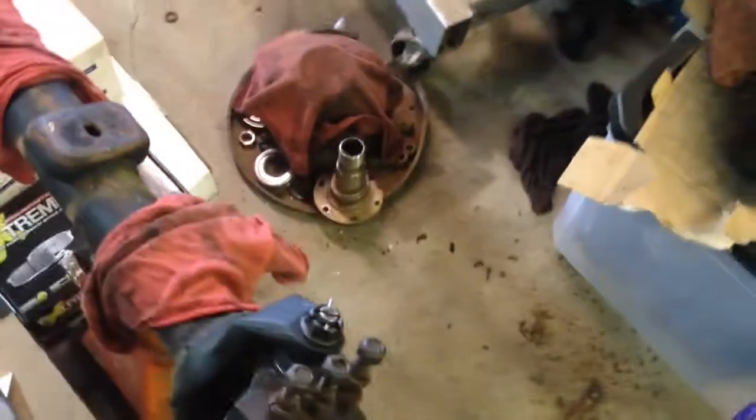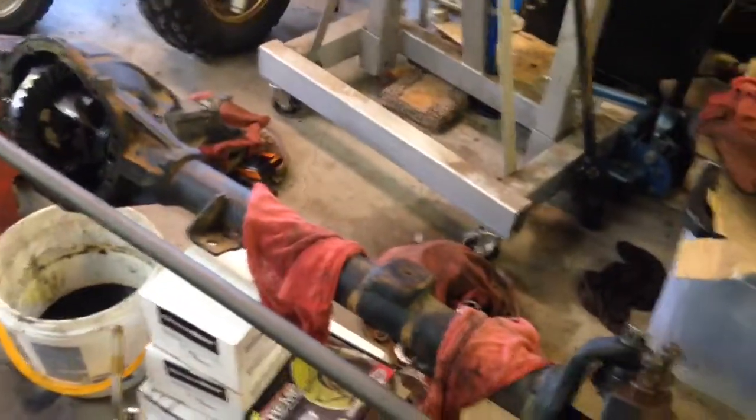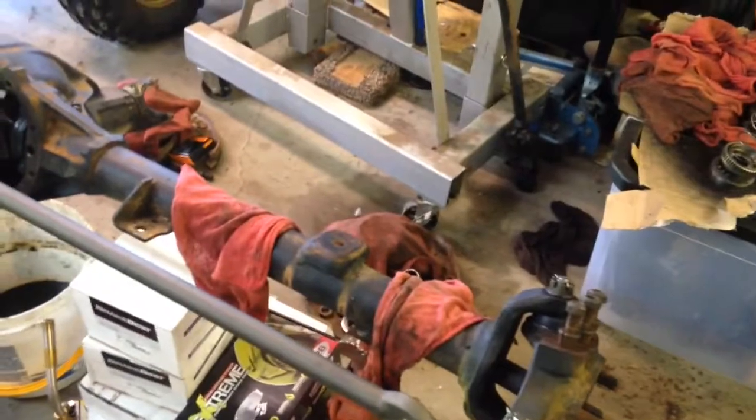I'm going to send those back and go to the parts store. Looking at these bearings, they don't look very bad — they still feel tight and everything. I've cleaned them up the best I can, so I'll probably just end up getting new rubber seals and reusing the bearings, even though I'd like to replace them.